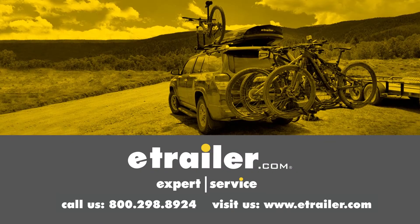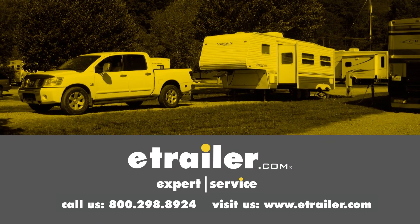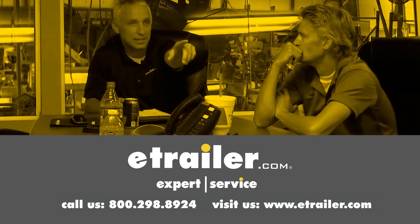Thanks for watching. Click the link in our description below to shop, learn more, or visit us at eTrailer.com, and leave us a comment if you have any questions. We'll see you soon.